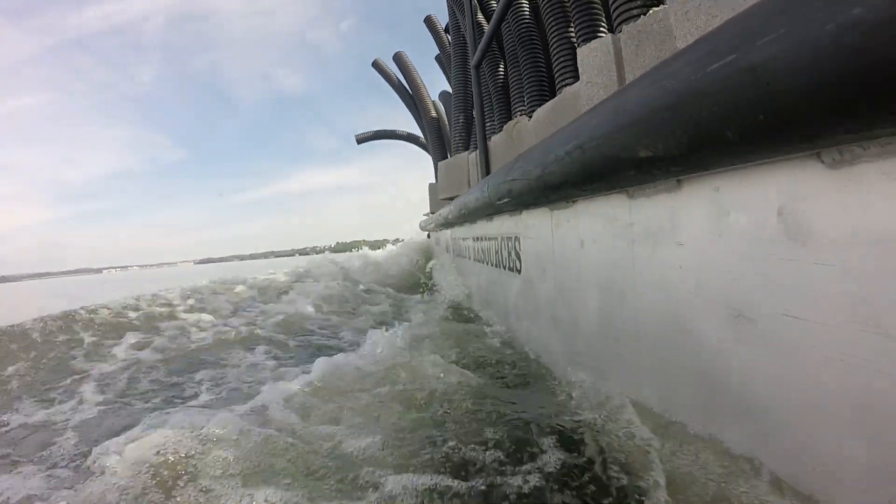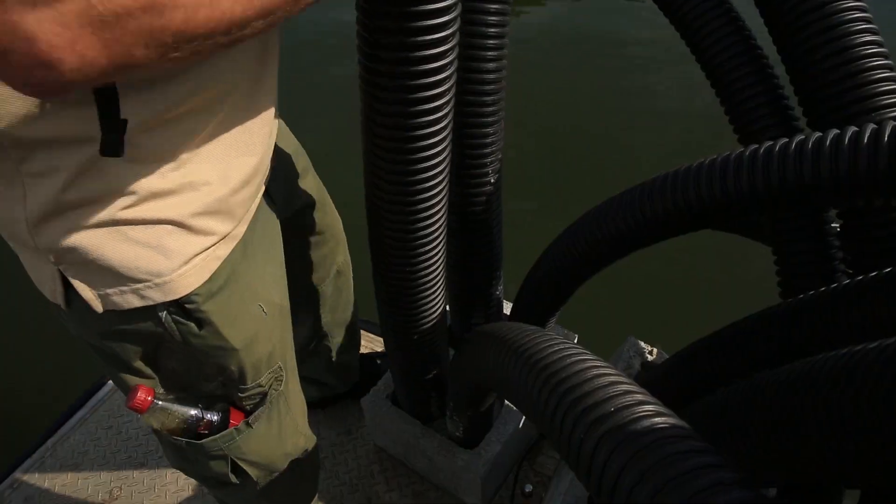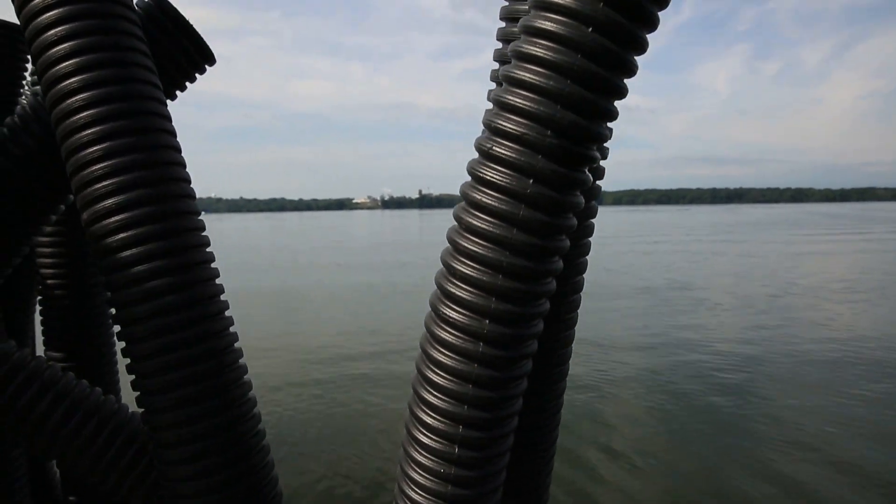We're going to take them out and we're putting about 50 per buoy site. We've got fish attractor buoys out on all of our reservoirs and we're going to put about 50 of these on every site.